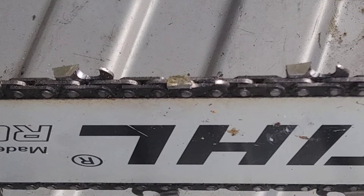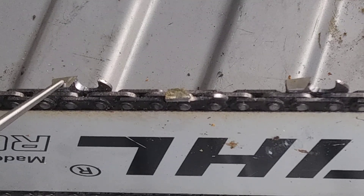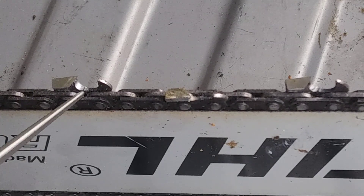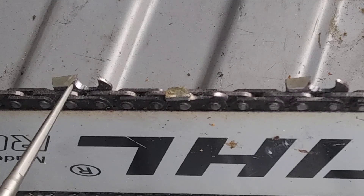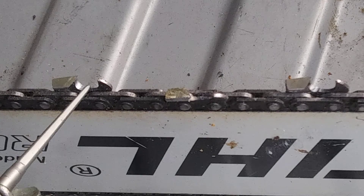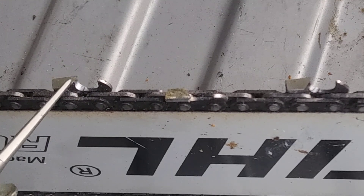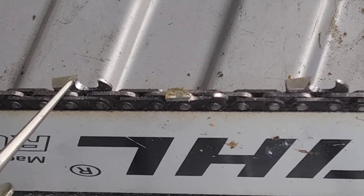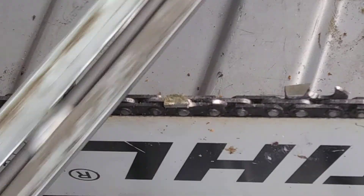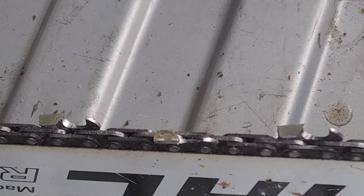One of the key points here is as you sharpen your chainsaw chains the teeth naturally decrease — they go at a downward angle. So as you're going down you want to make sure you have the correct curvature underneath that tooth. If you're filing it flat, you're not getting enough depth down in here; the further back you get the flatter it's going to be and it's not going to cut correctly the longer you use this chain. So just for the life of the chain, make sure you have that downward pressure and create that natural curvature underneath the tooth.